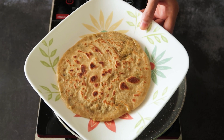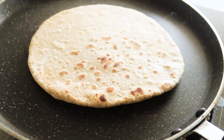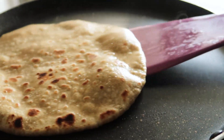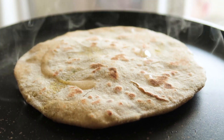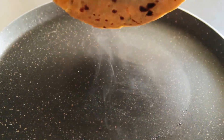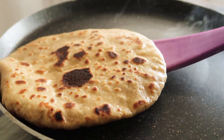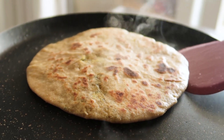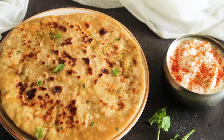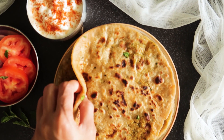Similarly, we'll make more parathas. These parathas are a hearty and delicious meal to start the day with. They are packed with veggies, and sometimes when you're not in a mood to cook chapati sabzi separately, this two-in-one paratha makes for a perfect meal to keep you going. Enjoy these gobi mooli parathas with your favorite chutney, curry, or some spiced yogurt as I like to do.